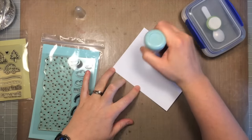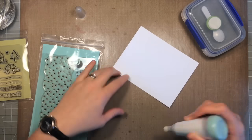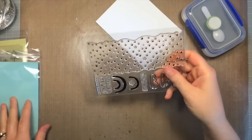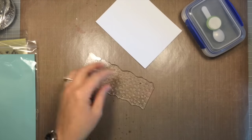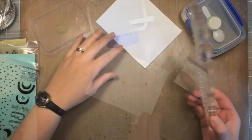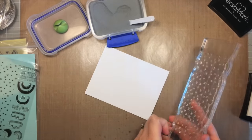I've got a piece of Tim Holtz distress watercolor paper, already cut to a standard A2 card size. I'm using the textured side and I'm prepping my piece of paper with a powder tool because I'm going to be doing some embossing. I'm going to take that starry backdrop stamp and mount it to my acrylic block — the easiest way is to lay it down and then pick it up with the block.